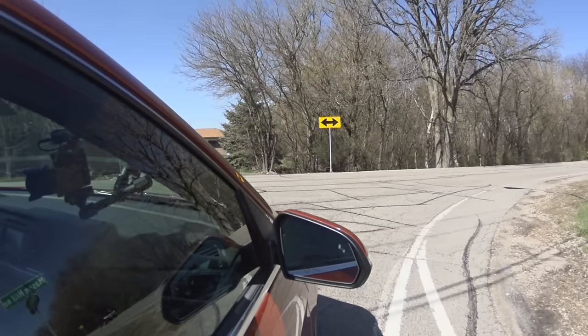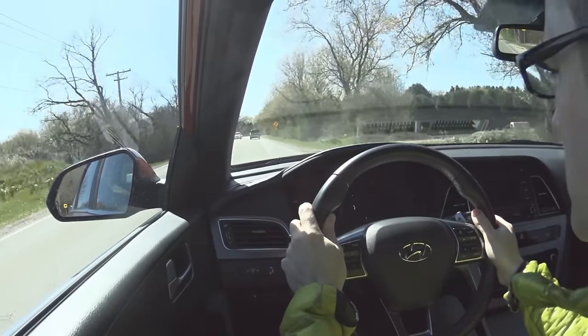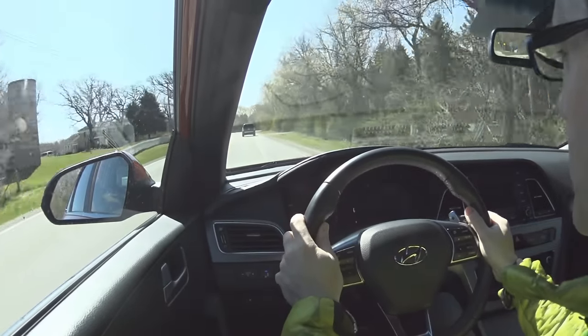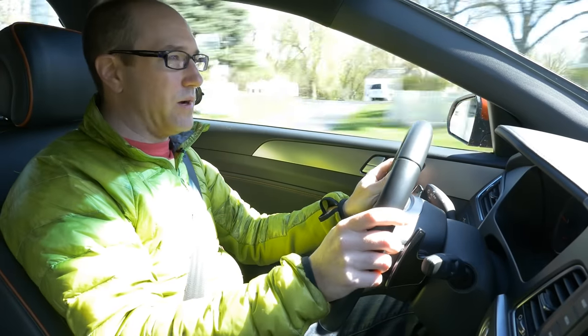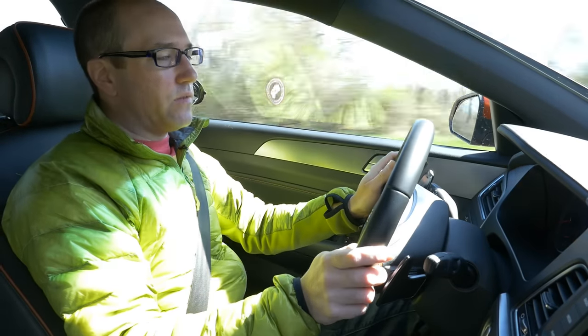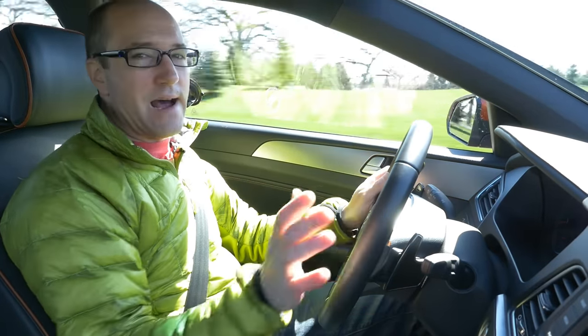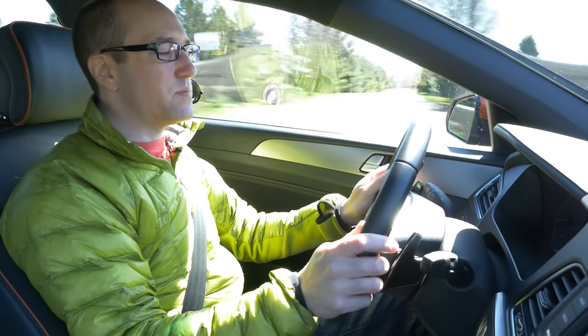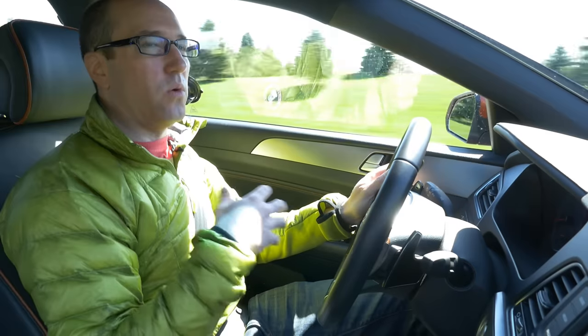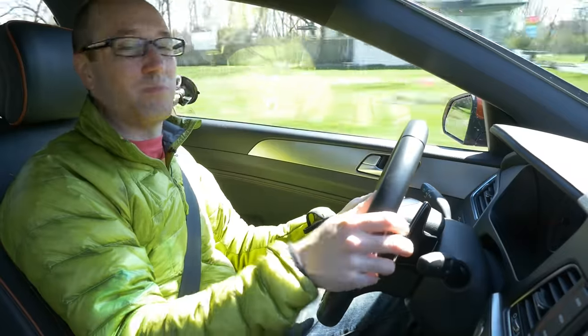I'm not even going to bother using manual mode since it just upshifts anyway. The only way I can describe this car's acceleration is that all the power is right at the beginning — very low in the RPM range. You're never going to drive a car like this flat out all the time. Hyundai has tuned this specifically to give you power down low for normal everyday driving, so it always feels faster than it is at slower speeds.